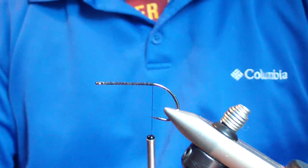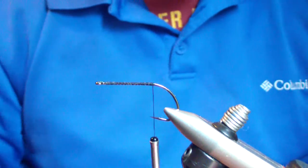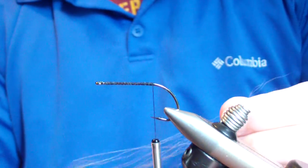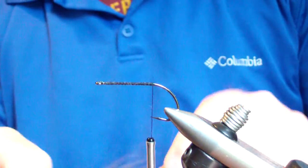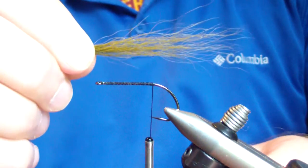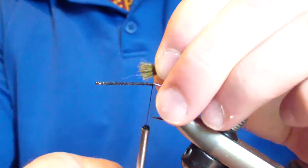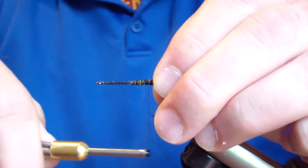The first material we're going to tie in is bucktail. For this particular pattern I'm using olive bucktail. About the size of a pencil — all I do is hand stack it. Pull the long ones out, throw them back in, get them until they're somewhat even, and pull out most of the flyers. Clean off the butt ends. I'm going to measure this to be approximately 2 times the length of the shank. Grip it at that point, cut it off with about a quarter inch extending past that point, and tie it in good and tight. Lock it in place.